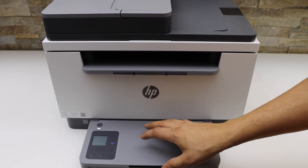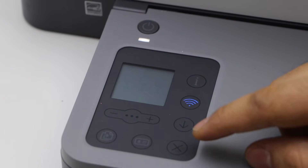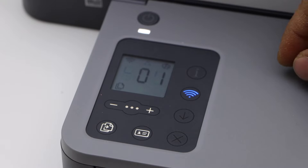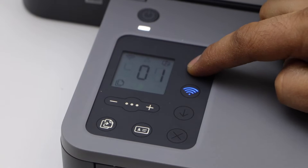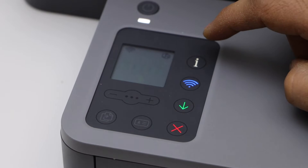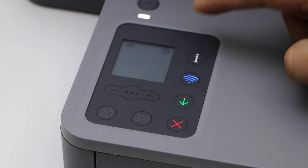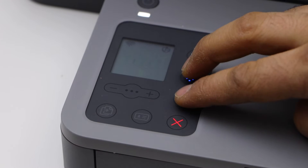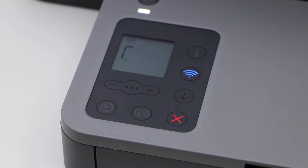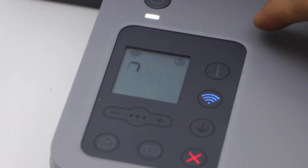The first thing is to go to the printer screen, so wake up your printer and press the cancel button once. Now press and hold the information button until all the lights are on. Then press and hold the information button for three seconds, release it, then press and hold the wireless and resume button and release it.